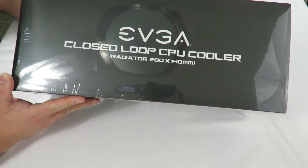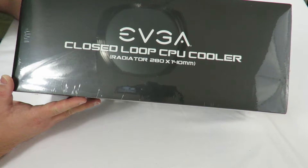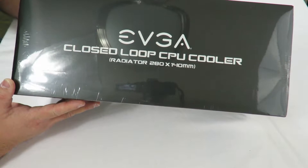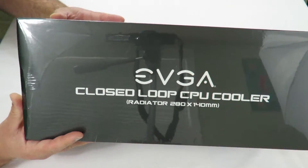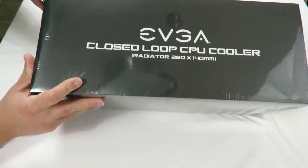Come over here real quick and let's see what's inside. Here she is again — the EVGA CLC280 liquid cooling CPU cooler RGB LED cooling unit. I'm going to go ahead and just unbox it for you real quick.